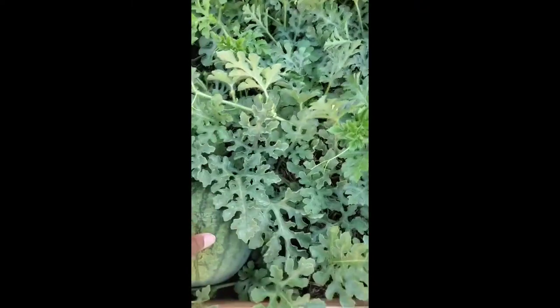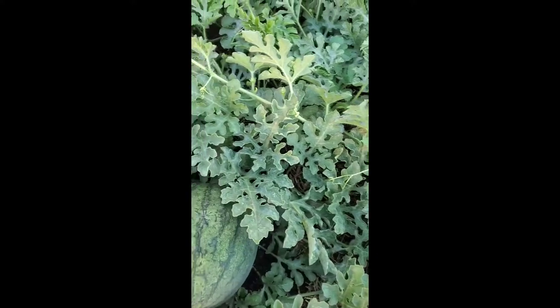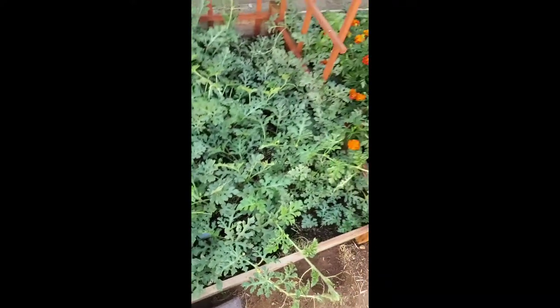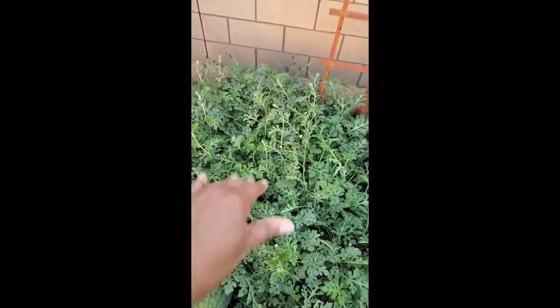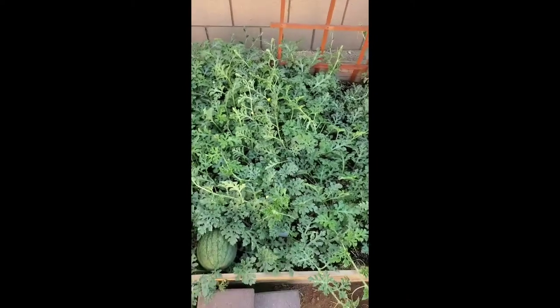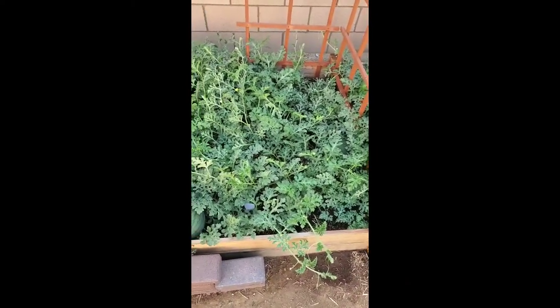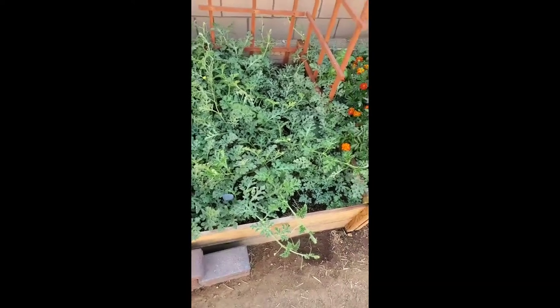I need to always check on the watermelons. I may have to start slowing down on watering the watermelons so that the sugars can absorb inside. But that's going to be kind of hard because I know I'm going to get some more watermelons growing in the back of the watermelon patch. So I have to weigh my options. Everything is growing really fast.